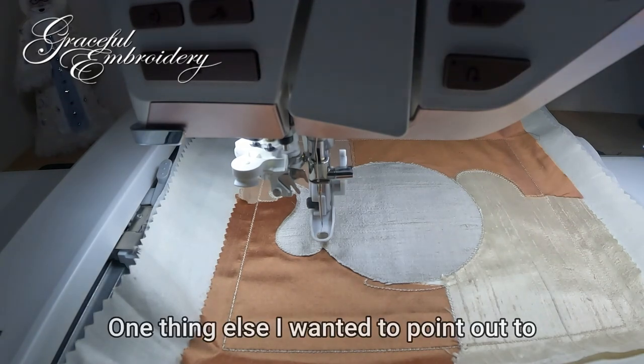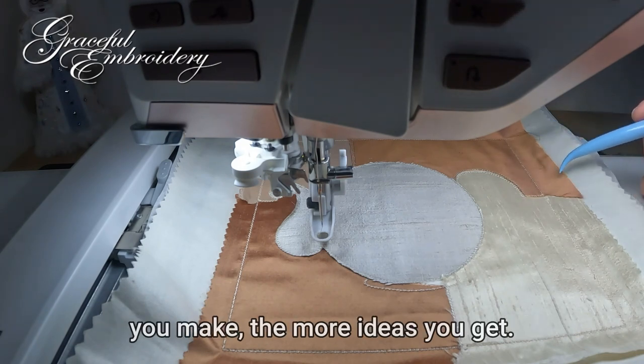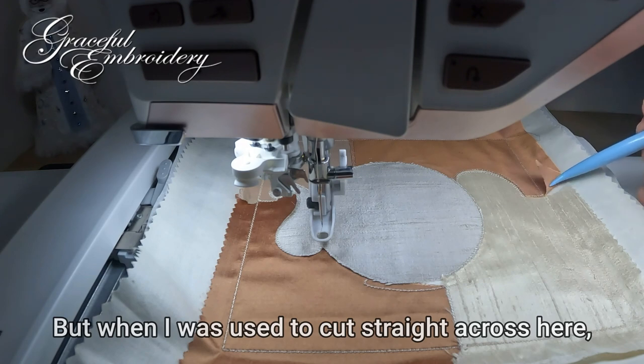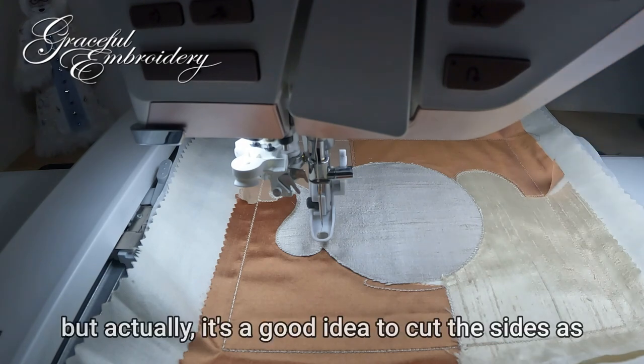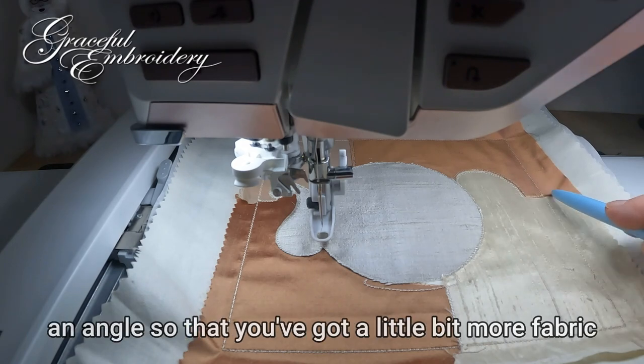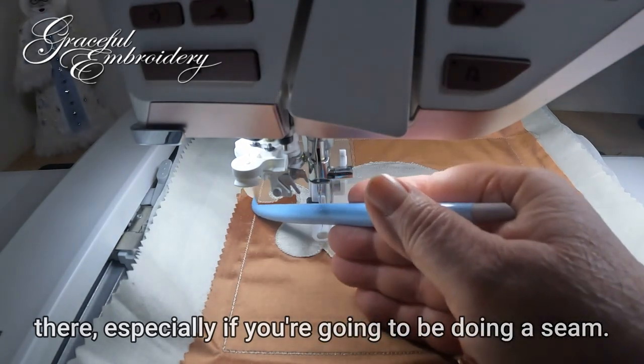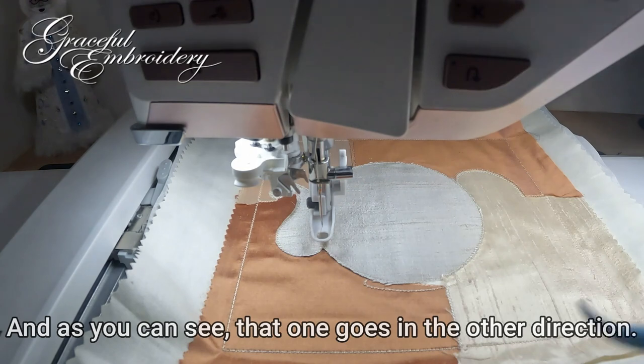One thing I wanted to point out: the more of these crazy quilt blocks you make, the more ideas you get. I used to cut straight across here, but actually it's a good idea to cut the sides at an angle so that you've got a little bit more fabric there, especially if you're going to be doing a seam — and as you can see, that one goes in the other direction.